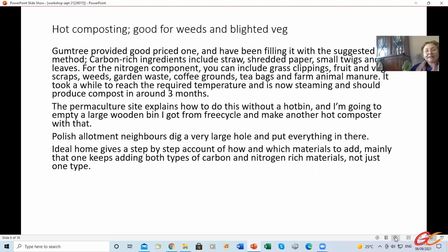Now this is hot composting. I did talk the last time about Green Joannas, which Barbara has one, and I was looking into getting one. And then I found on Gumtree a really good priced one. Michael helped me go and get it, and we somehow managed to stuff it in the car and bring it home. I've been filling it with the suggested method.